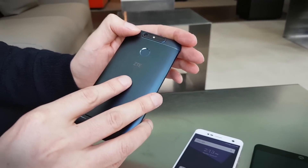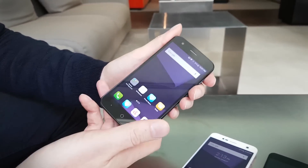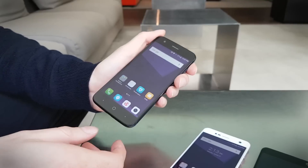It's just got a single 8 megapixel camera on the back, and you've got the fingerprint sensor again. It's also running Android 7 Nougat, but it has a MediaTek processor instead. Most of the other specs are the same.